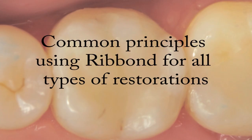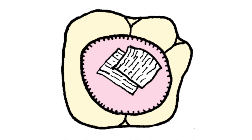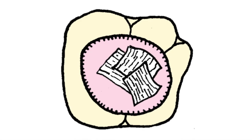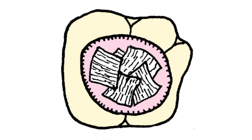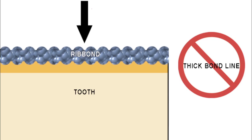There are many different classes of composite restorations in which Ribbon can be used. Regardless of the particular class of the restoration, there are a couple of technique principles that are common to the use of Ribbon for all types of restorations. These principles are: cover as much of the interior surface area of the preparation beneath the dentin enamel junction as possible with Ribbon, and bond the Ribbon pieces as close to the tooth structure as possible. Minimize the bond line thickness between the fibers and the surfaces of the teeth.